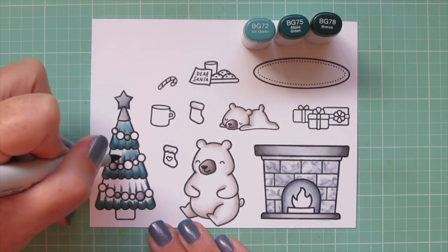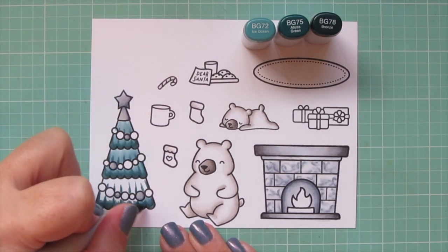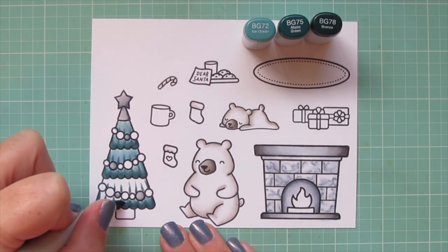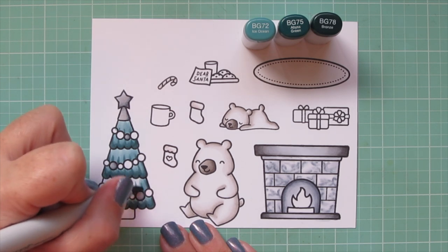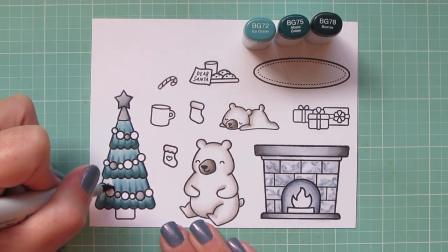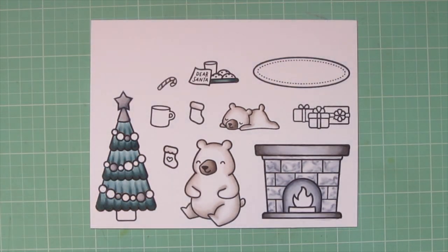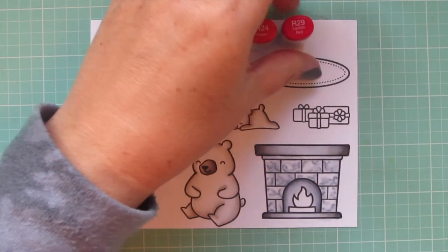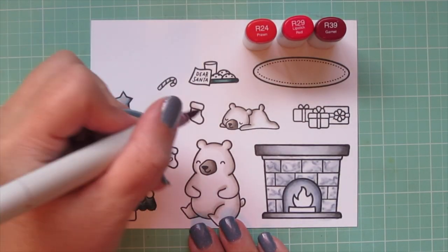I almost always — I'd say 95% of the time — do a second layer on my images, especially if it's a darker colored image. I did not do that for the polar bears since they were so light and I didn't want them to get darker. But anything that needs a lot of saturation I do that second layer off screen. You can see how that looks now, and I'm moving on to my red combo.